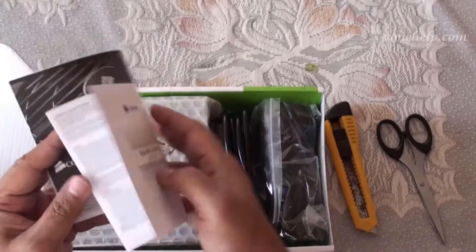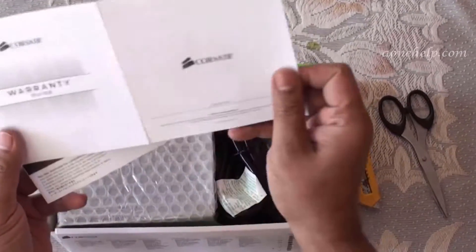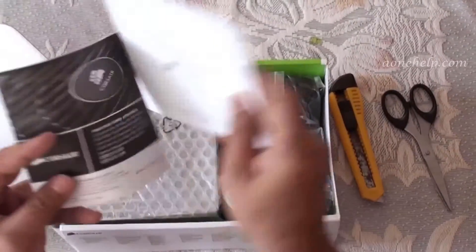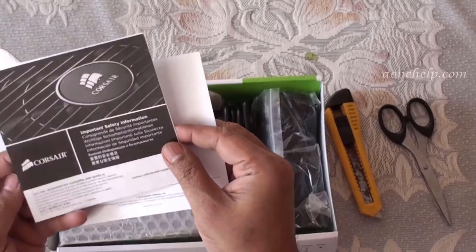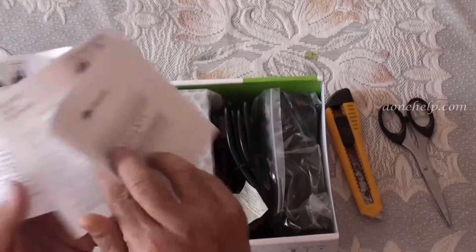In the box there are two booklets. The first one is a Warranty Guide. The second is important safety information. They are printed in different languages.